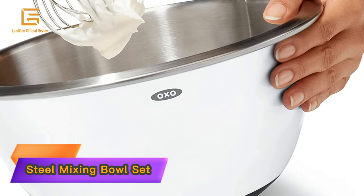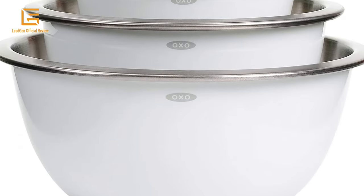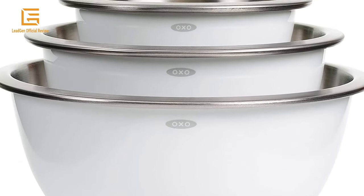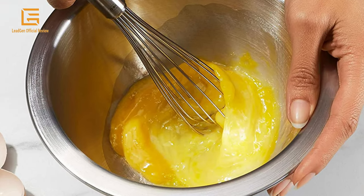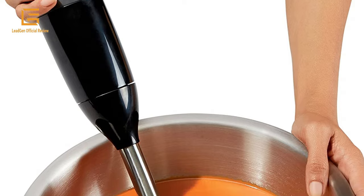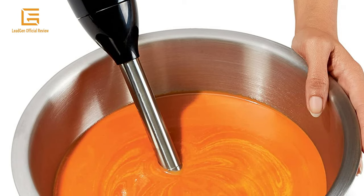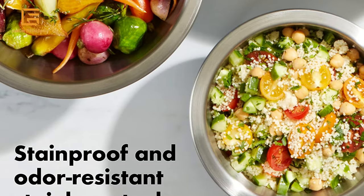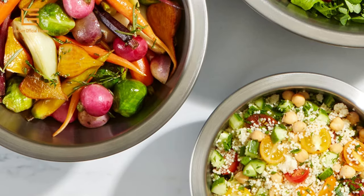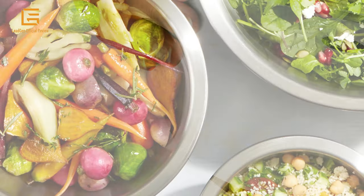Number 4: Steel Mixing Bowl Set — OXO Good Grips 3-piece Stainless Steel Mixing Bowl Set. The set includes 1.5-quart, 3-quart, and 5-quart stainless steel mixing bowls. The 1.5-quart size is ideal for whisking eggs or salad dressings, the 3-quart size is perfect for use with electric mixers, and the 5-quart size is designed for doubling recipes, tossing salads, and serving popcorn.